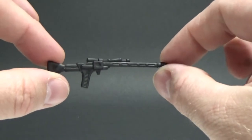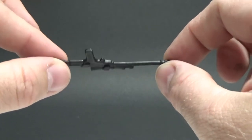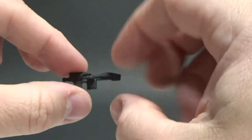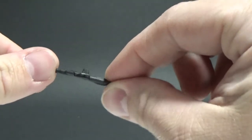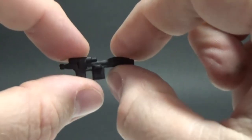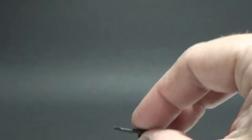It does come with two weapons. He comes with this bigger pulse rifle, which is great — looks good. And he also comes with what was based on the old stormtrooper rifles, stormtrooper blasters — that vintage style.